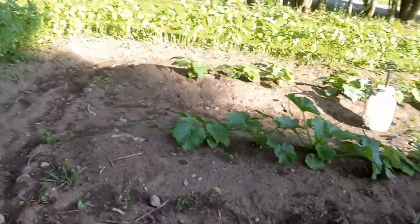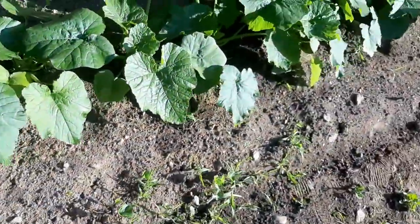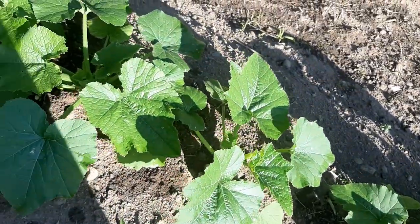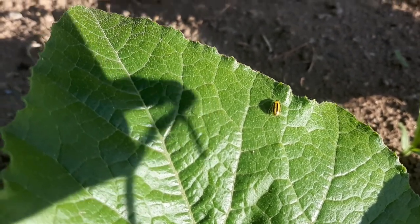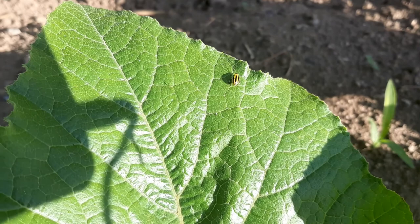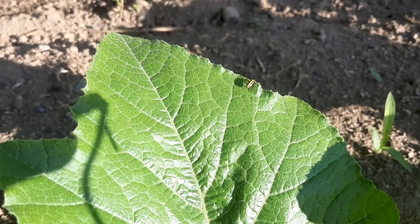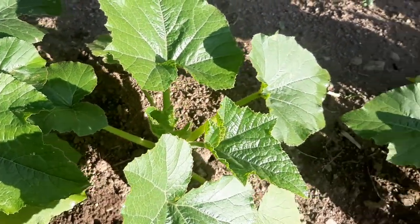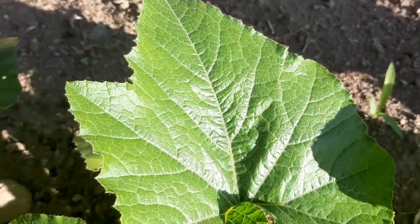Now that I've sprayed all 93 of the squash plants, some of the bugs have been stirred up, so I can probably get a better shot of one now. There we go — that yellow and black small striped beetle, that is a cucumber beetle, and that's what's eating these squash plants. So I just sprayed this plant down, so I'm going to wait 24 hours before I do it again. I'm also going to go ahead and get the hose and spray all of these plants down with fresh, clean water.